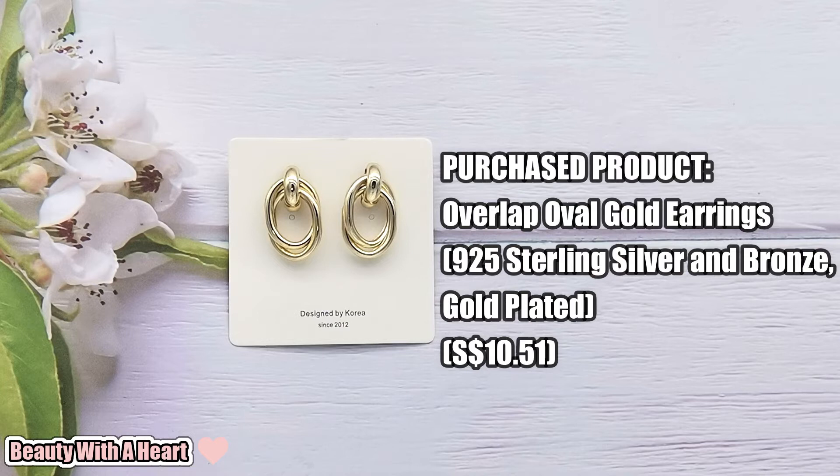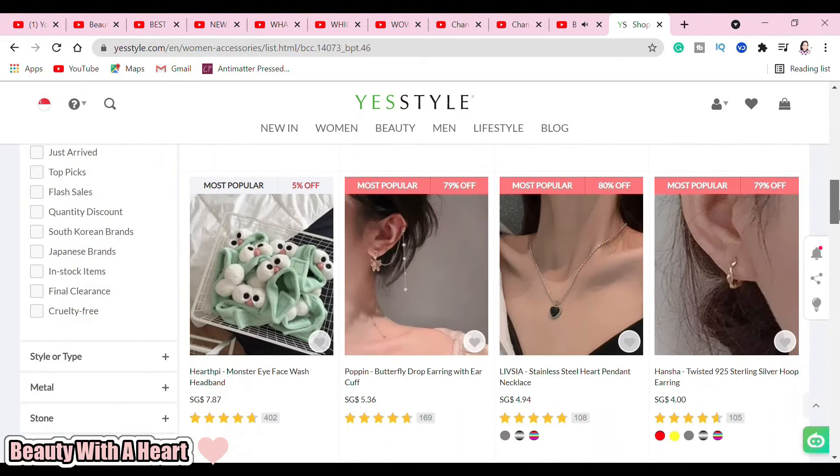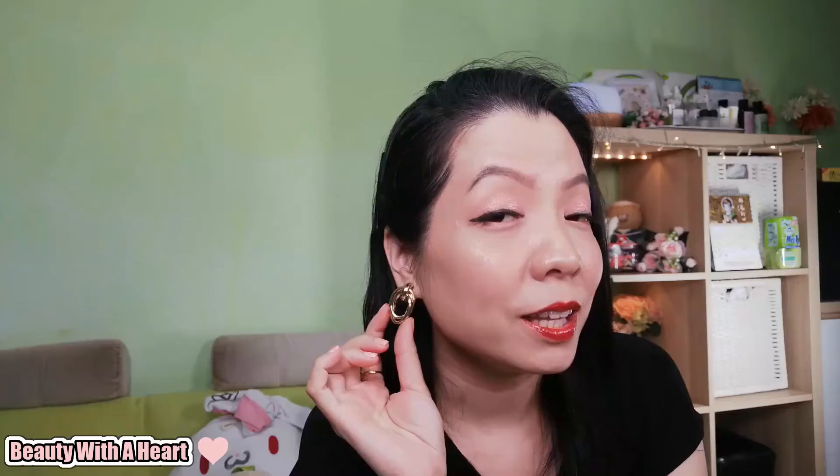These are the purchased products, starting off with a pair of earrings. I love accessories and jewelry — I can go without buying new clothes but I can't go without getting new accessories. YesStyle offers a wide range of affordable accessories. I like this design; it's simple yet trendy and can be a subtle statement piece. This earring is made of a mix of 925 sterling silver and bronze plated with gold. I like wearing it with a plain black dress like what I'm wearing now — it immediately upgrades my plain look to another level.